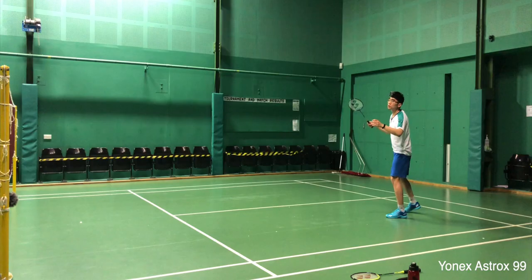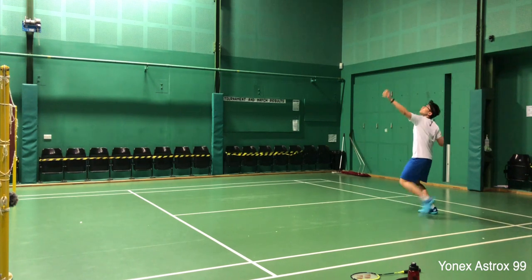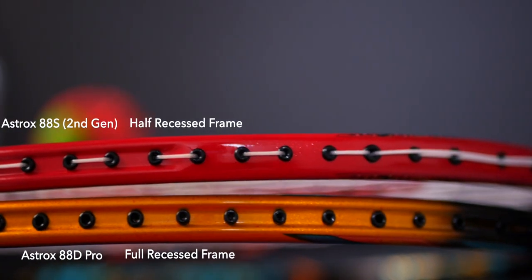Even with the added stiffness and head weight, I didn't feel I was able to extract more from my smashes with this big boy compared to the current generation 88 Pros. In terms of net shots and lifts though, this thing is really accurate, and I believe this comes from the added stiffness. I can see why the Astrox 99 was favored as a singles racket - I don't recall seeing any top end doubles players on the world circuit playing with the 99s, with many opting for the 88s or even the 100ZZ as they are more forgiving.